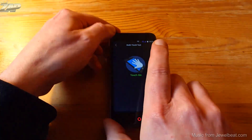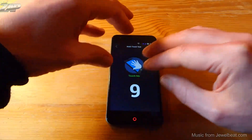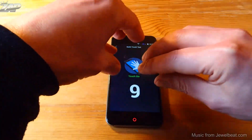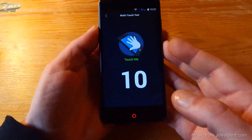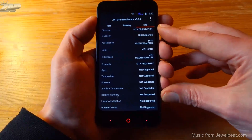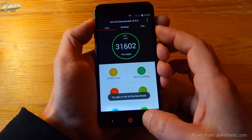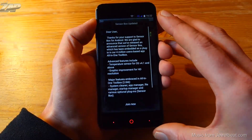Let's check out the display and multi-touch. As mentioned before, this phone has 10-point multi-touch — let me try to get 10 fingers on it, which is not so easy. It says 9... there we have it, it is 10-point multi-touch. Scrolling down to check out the sensors — here are all the supported sensors.